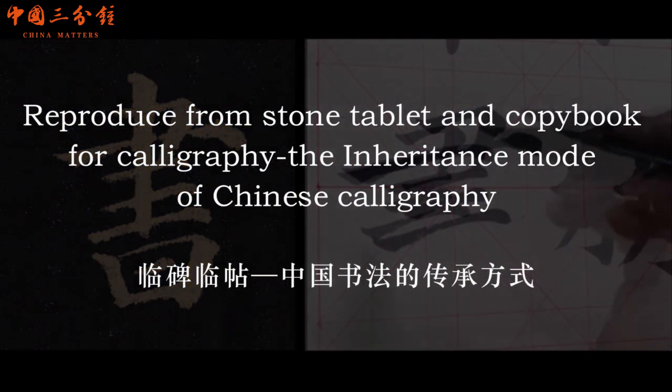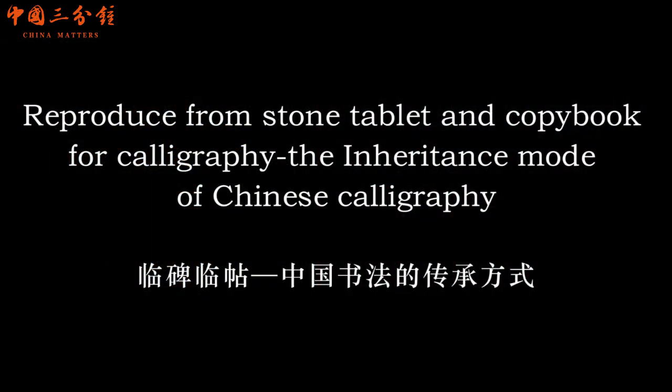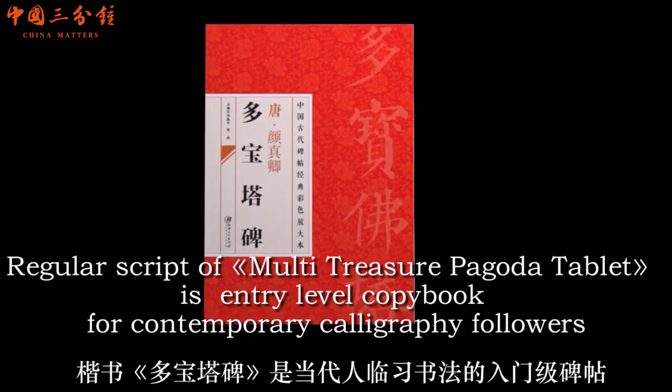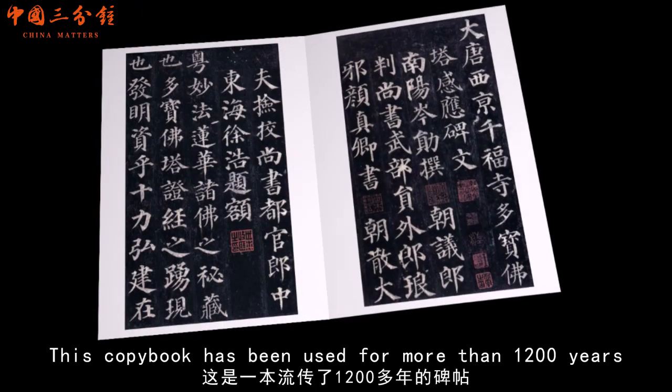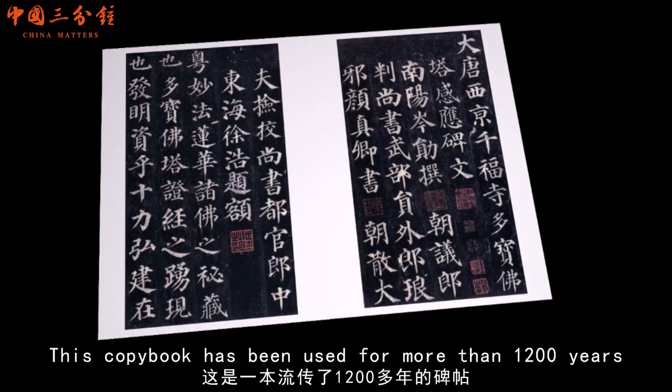Reproduced from stone tablet and copybook for calligraphy, the inheritance mode of Chinese calligraphy. Regular script of the Multi-treasure Pagoda tablet is an entry-level copybook for contemporary calligraphy followers. This tablet copybook has been used for more than 1200 years.